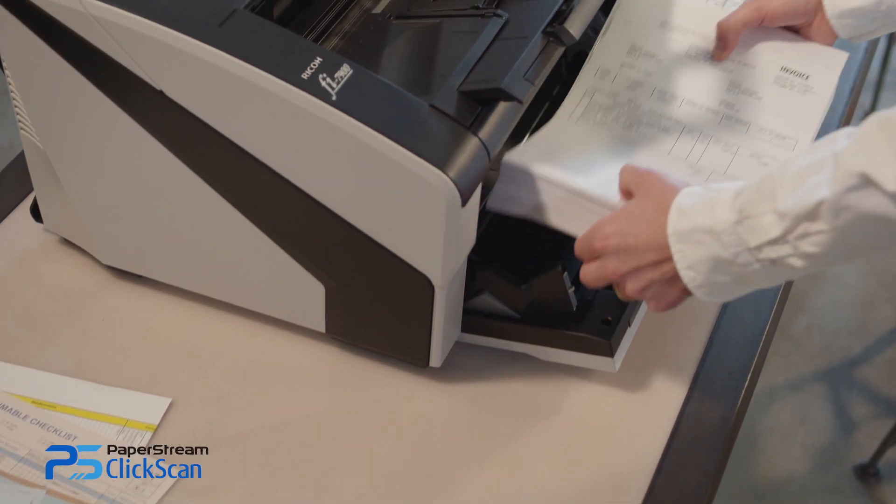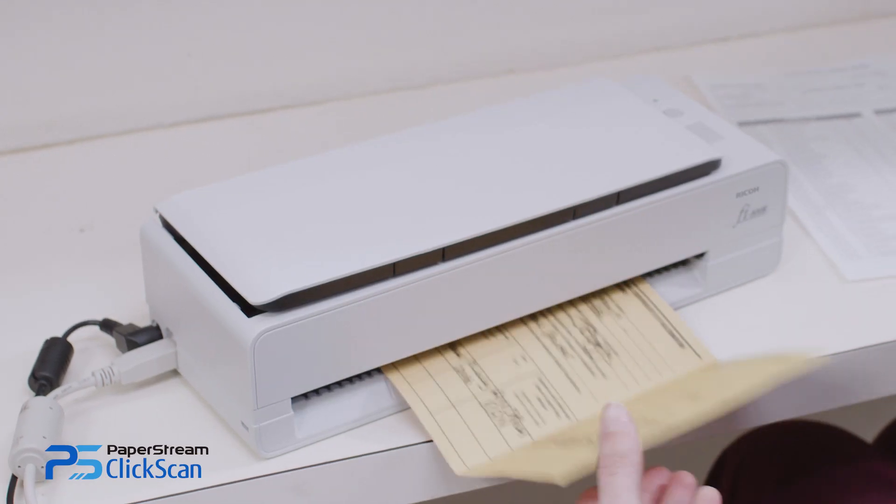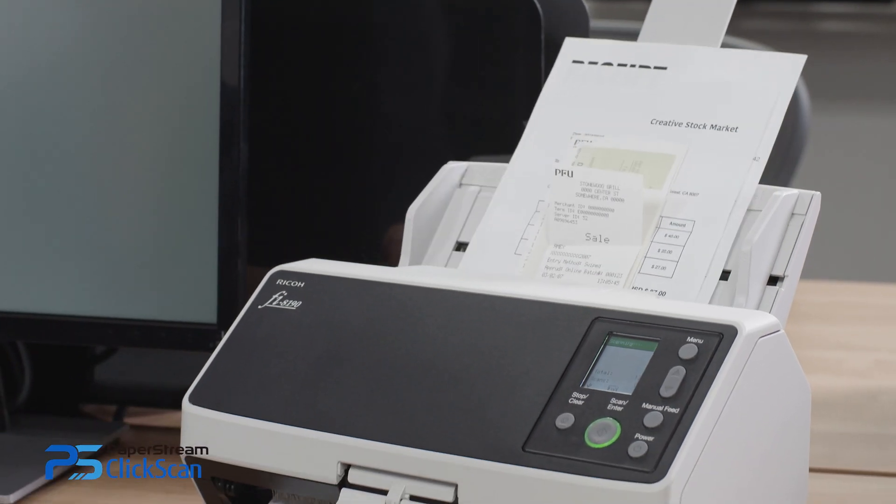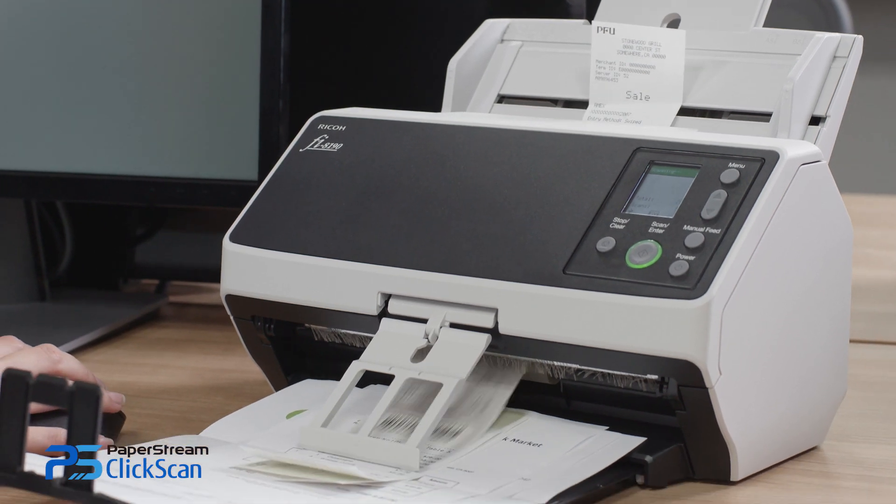Set your document and push the Scan button to be on your way for fast batch scanning, even with curled or creased invoices and documents of different sizes and layouts.